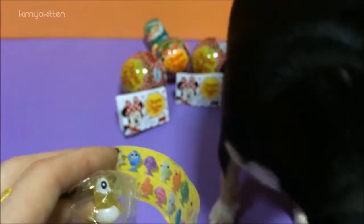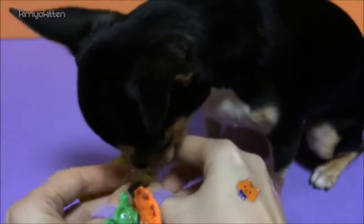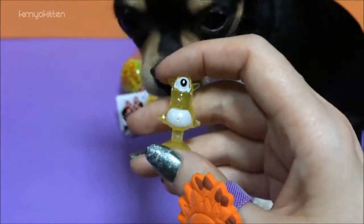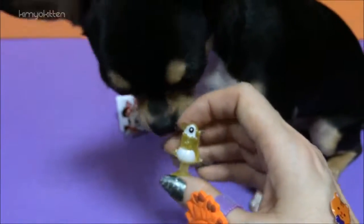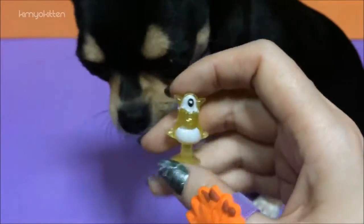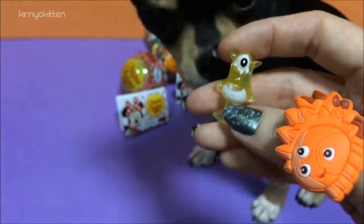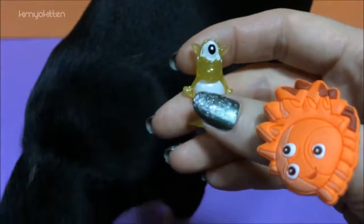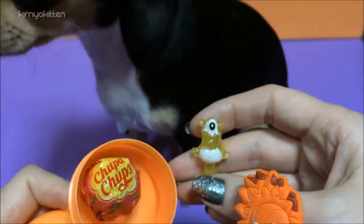I have to work very fast because Yoshi will be faster than me if I don't open them. Here we go — here we have one scary monster with one eye. But Yoshi's not afraid, he's a big boy. They're supposed to jump up, but my surface is not the greatest. Yoshi's just hilarious. And we have a lollipop as well.